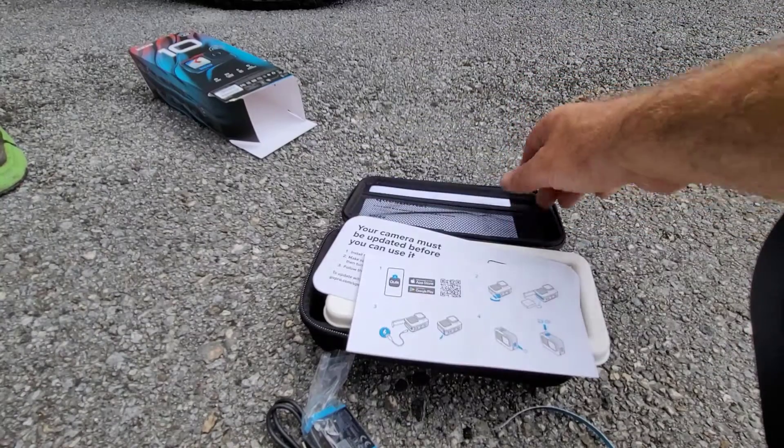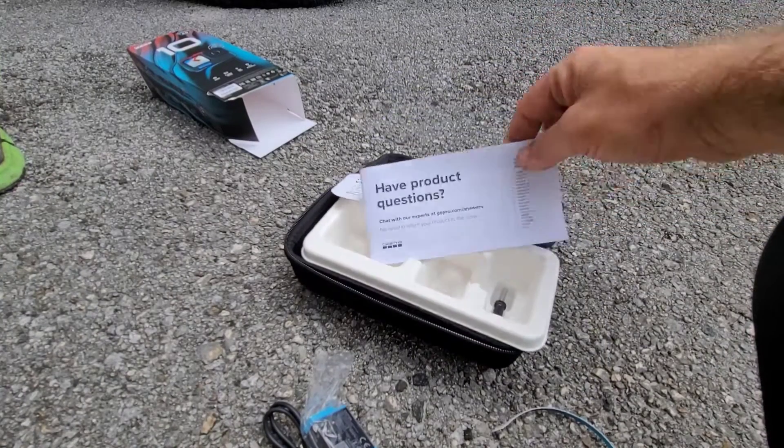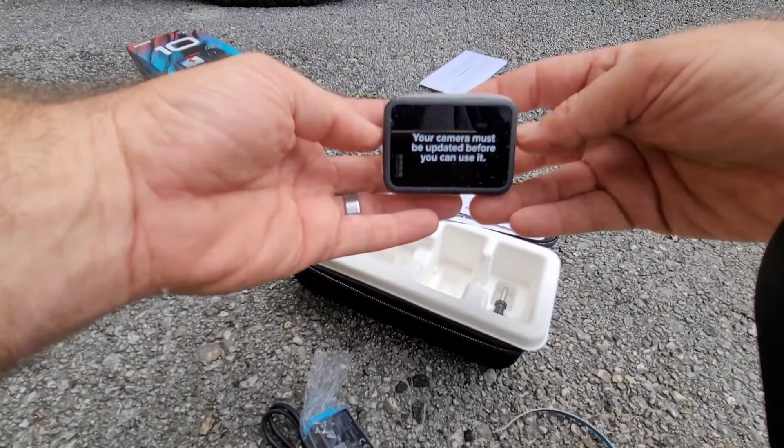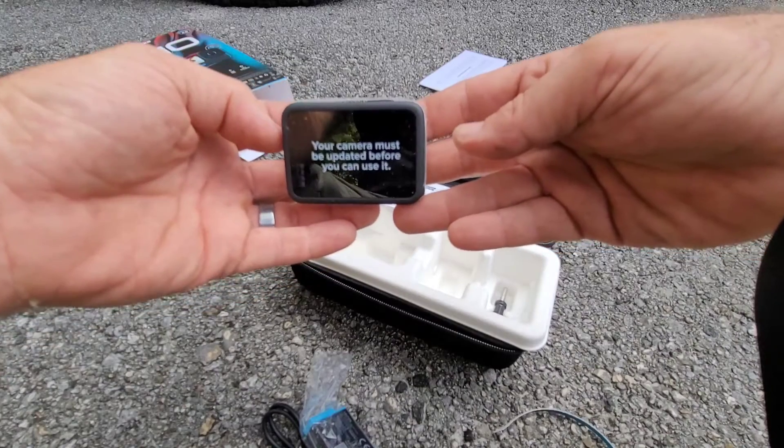How to update, questions with your manual — manuals — and here it is: must be updated before you can use it.